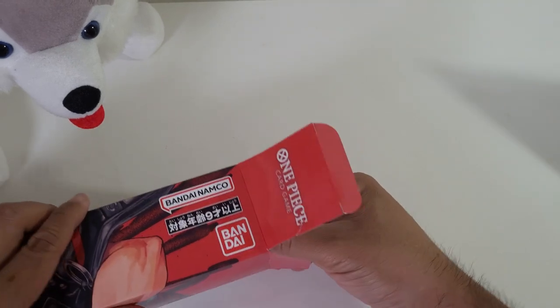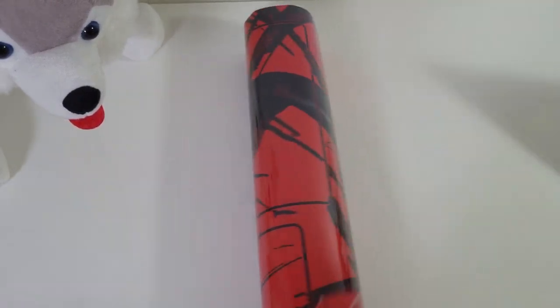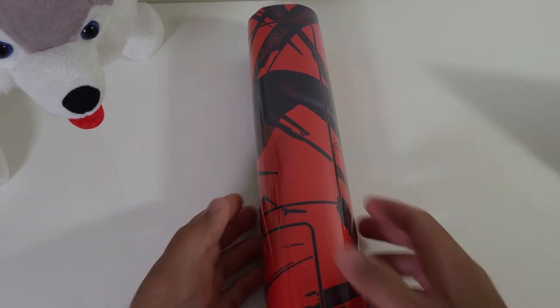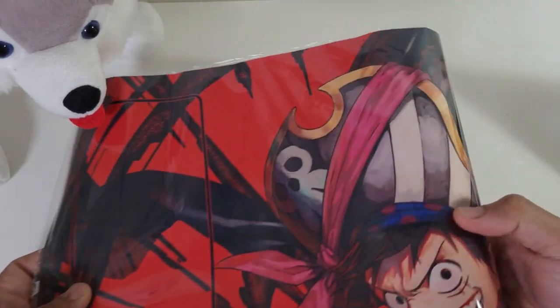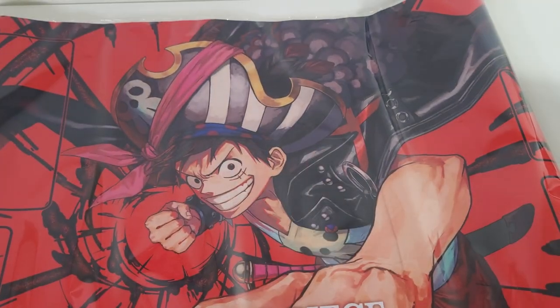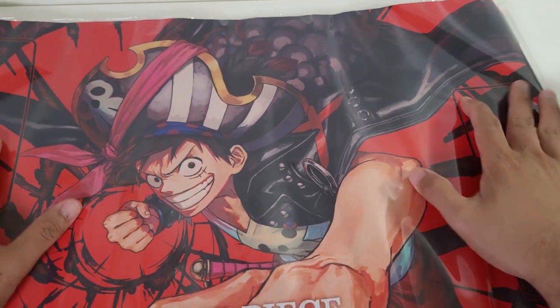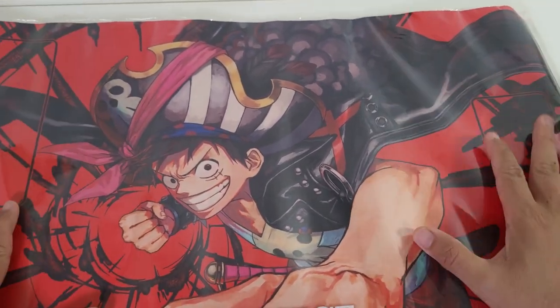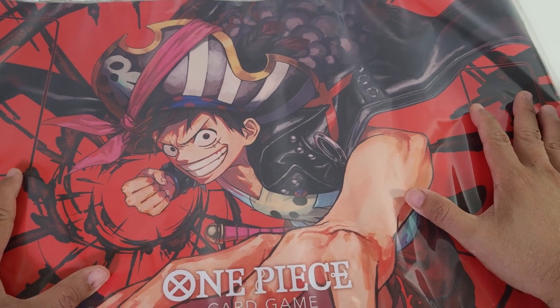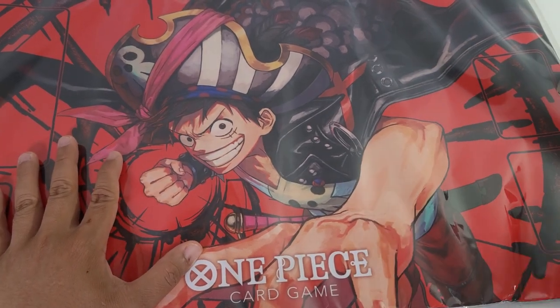Alright, so rolling out the mat — this is what it looks like. I'm gonna move Koji out for a while just because this mat is pretty big. Let's appreciate it in all its glory. First, let's talk about the price. This mat is being sold for $35.